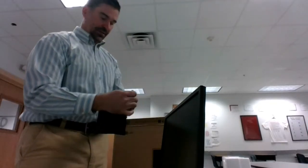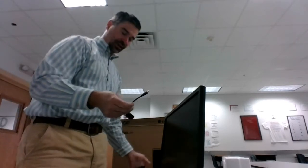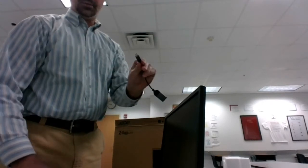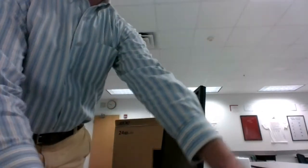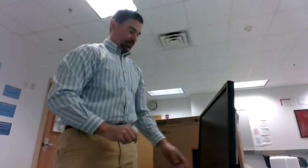The dongle you should have received with this package, or when you first picked up your Chromebook — it's the gray one that has an HDMI female port on one side and a USB-C port on the other. From the monitor it's just HDMI, and then on either the left or right side of the Chromebook you plug in the dongle.